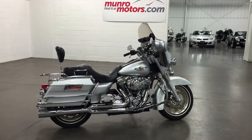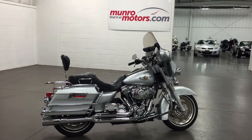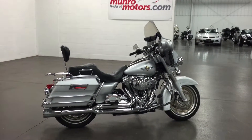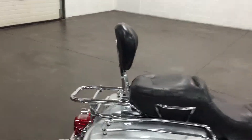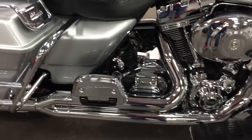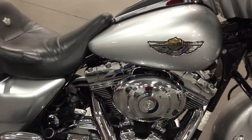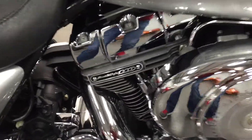Welcome to MonroeMotors.com. Here we have a 2003 Anniversary Ultra Classic made out to look like a Street Glide, with the backrest and luggage rack on the back, side bags, chromed rear foot boards, and a 110 inch Screamin' Eagle engine. Nice bike.